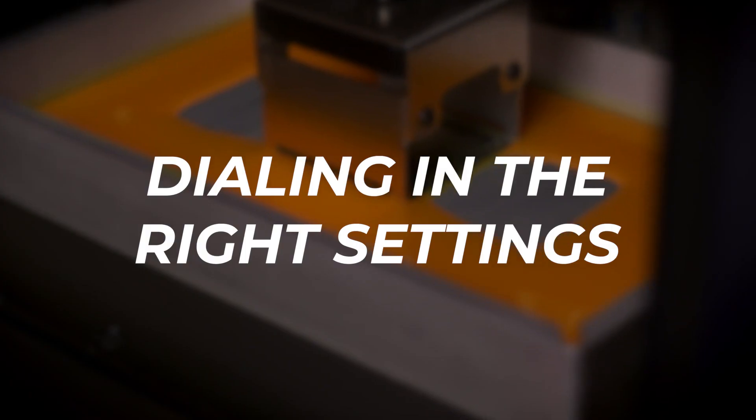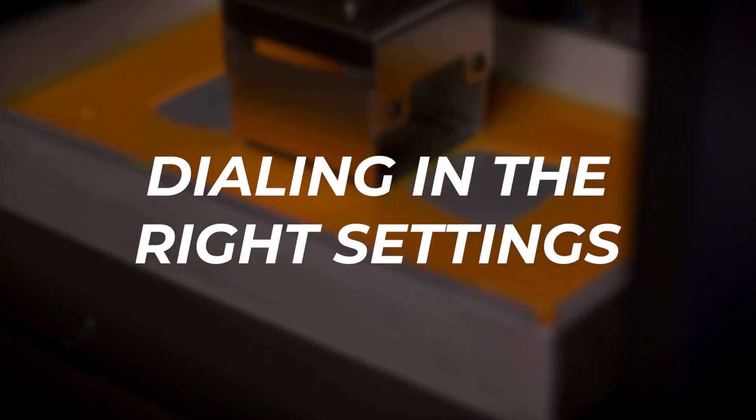Let's cover the first step when printing with MHBuild Resin. Tuning a 3D printer's settings to a specific material is essential in achieving the best print results possible. MHBuild Series can be used on a variety of 3D printers, so the first step to getting a successful print is to dial in your specific printer's settings. To do this, you'll need to start by adjusting the total depth of cure.